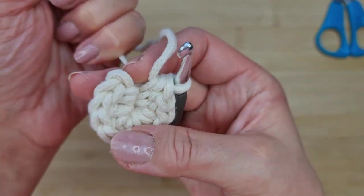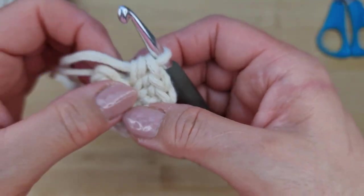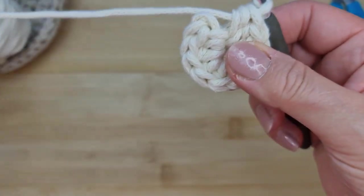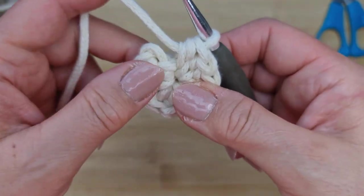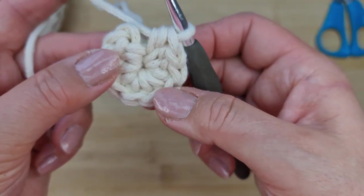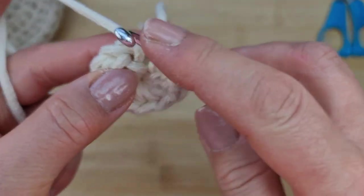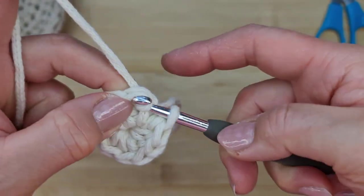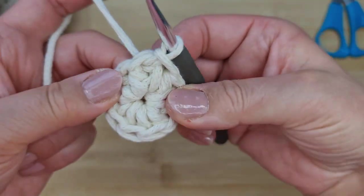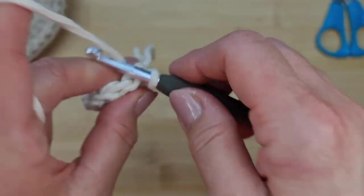You can make this as tight or as loose as you want. The tighter you crochet it, the more sturdy the tray is going to be. Now slip stitch into the top of the very first half double crochet to close the round.